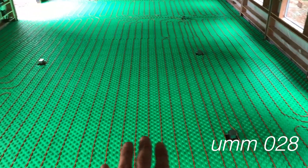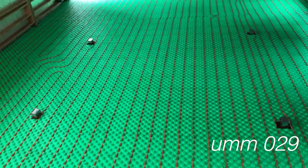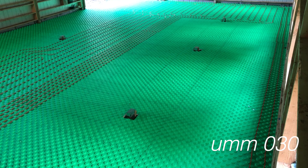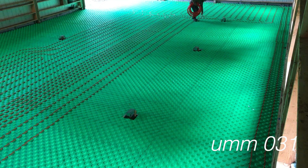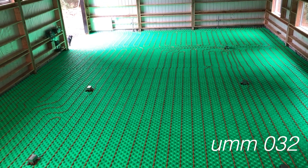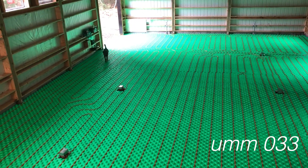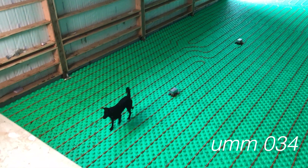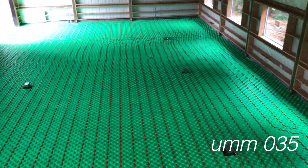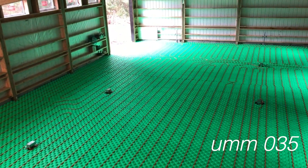One thing I should mention about this green stuff — it's called Crete Heat. Instead of just being regular polystyrene boards, it has these knobs on it, which makes it really easy to lay out the lines. I was really worried about how long it would take to lay out all of this PEX. The last big project I worked with PEX was laying out a few hundred feet of irrigation in the middle of summer, and that was really difficult. But the reality was that this half-inch stuff was pretty easy.